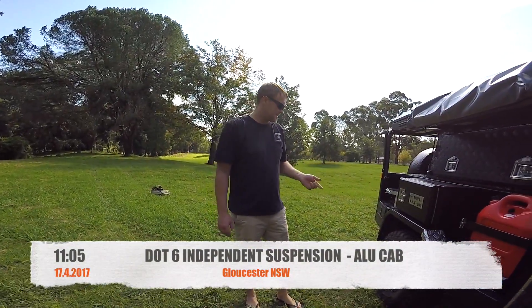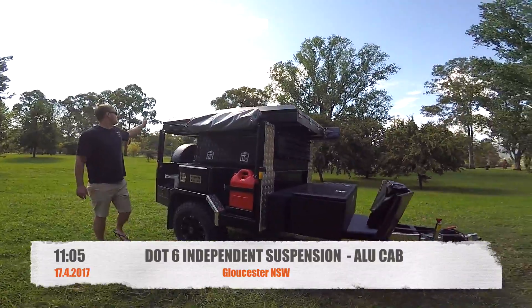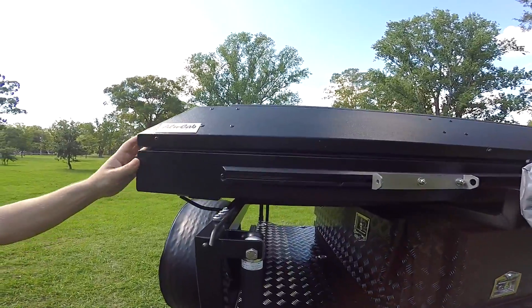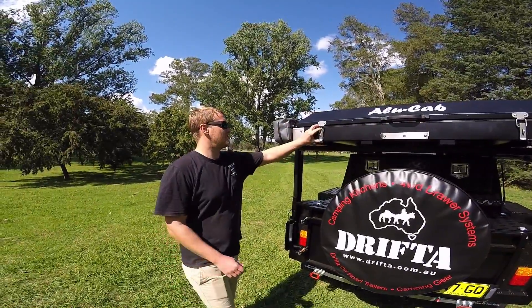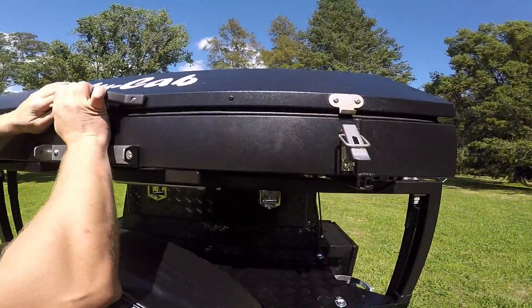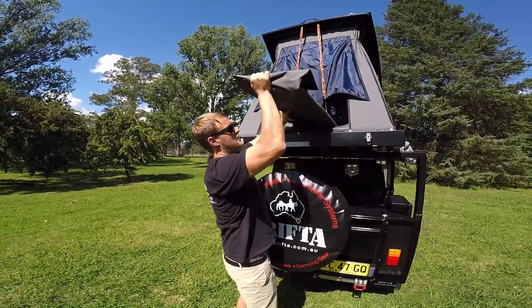This trailer is basically a DOT 6 independent suspension model. What's new about this trailer is the Alucat tent — it's a great tent, easy to set up. The good thing is you can still put stuff on the top, so if you have a canoe or something like that you can just chuck it on and drive around with it. You just unclip these two clips, lock them up, and push it on.